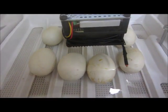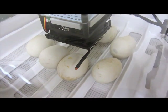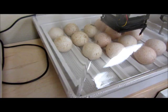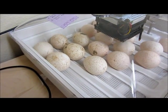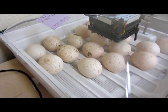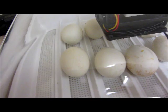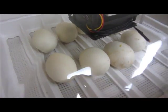These Muscovy eggs have been in the incubator for just about four weeks now. They have just over a week left, and they're going to be going into lockdown in a few days. I've also started a batch over here of turkey eggs — some of the heritage breeds. Several were started about a week ago, others just last night. I'm going to do some candling of each so you can see how it looks at different stages of egg development.